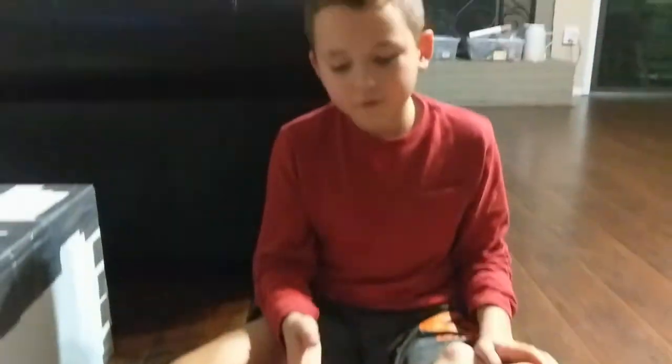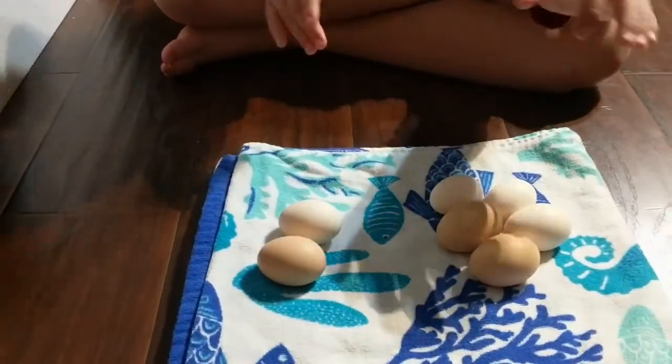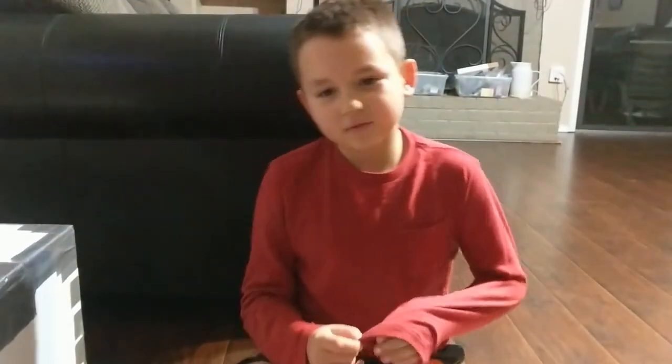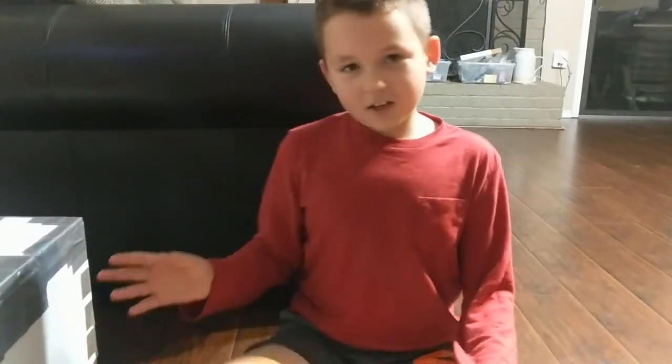Off camera, we candled these one more time, and one of them we saw some movement, so we put it back in the incubator. So 5 of them are clear and 2 of them have rings — altogether that's 7. We're going to throw these out so they don't explode and stink up the whole place. We'll make another video whenever the chickens hatch, if any of them hatch, and we'll see you in the next video.